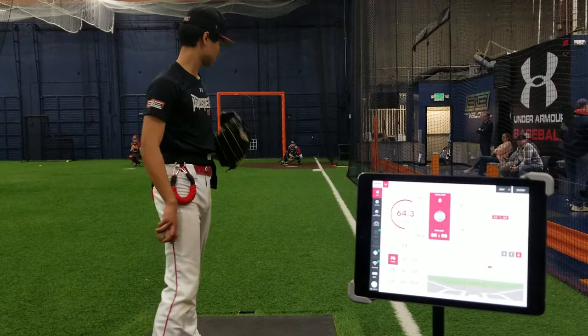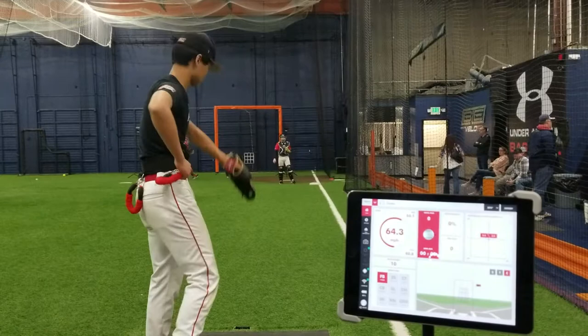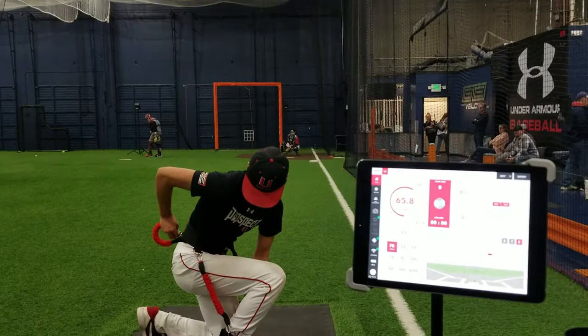Stay closed with your hips. There you go, good. Go ahead and strap in. That's mainly 64-65 ish.